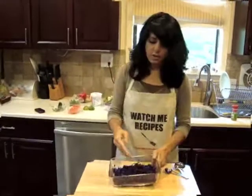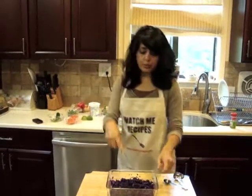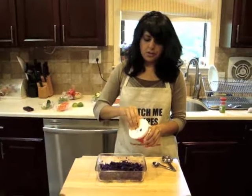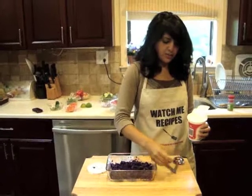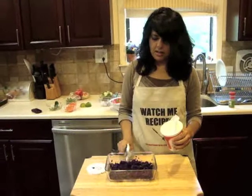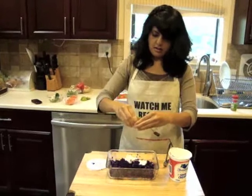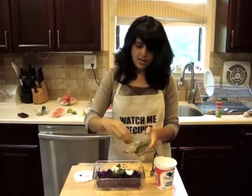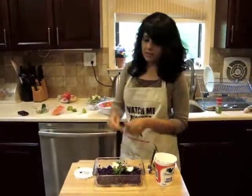Now we're going to create the cabbage slaw for the fish. We have our shredded cabbage, and we're going to use two tablespoons of sour cream, some more lime for flavor, and some cilantro. Go ahead and mix that.